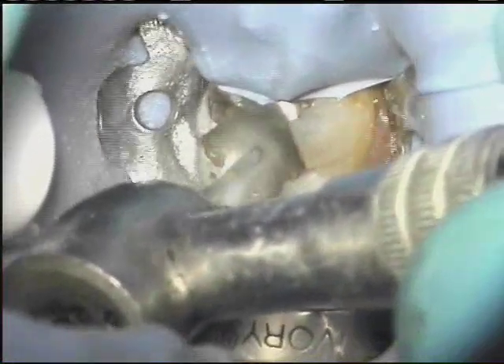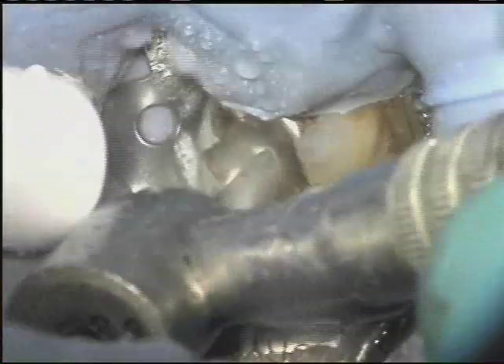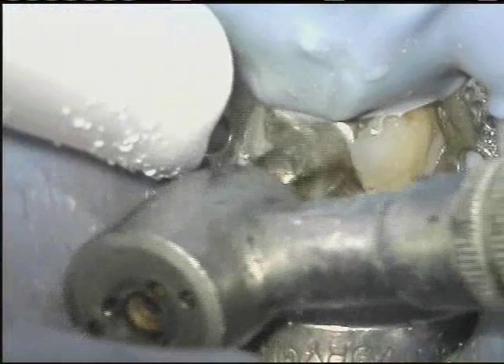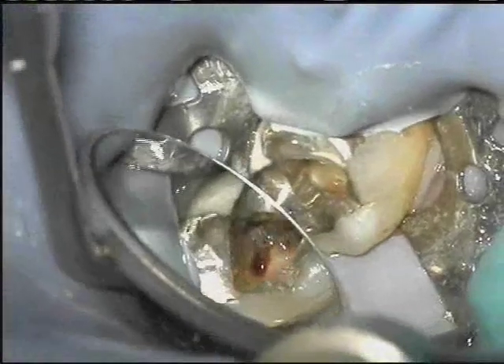With the ProTaper Universal system, as with any instrument system, a good outcome begins with good access. We've edited the procedure to focus on just the key points of the technique. In this clinical example of a lower molar, we'll be focusing on the mesial lingual canal. All of the other canals are prepared in the same manner.